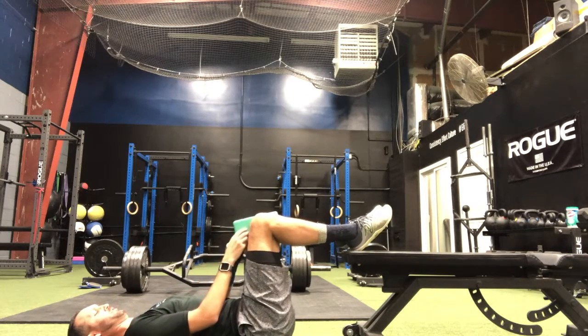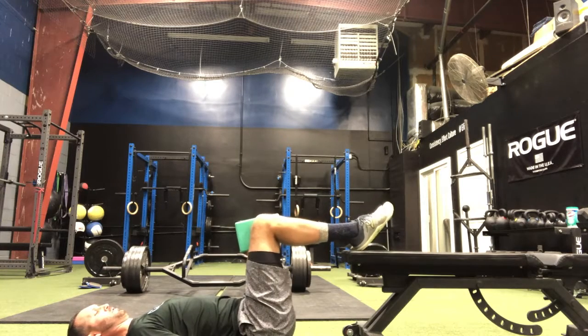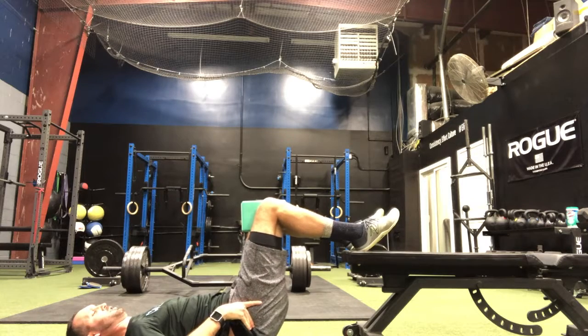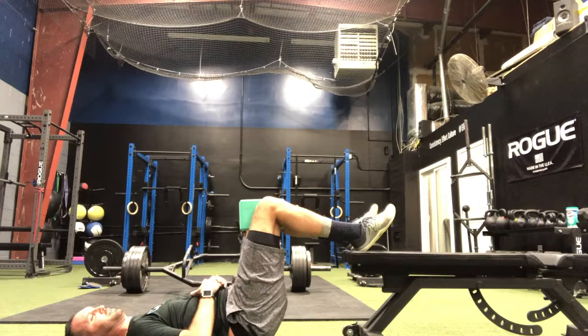Squeeze the foam block or foam roller, hands down. We're going to just lift the butt off the ground. Rotate the pelvis up and under, trying to take the belt buckle in at the ribcage.